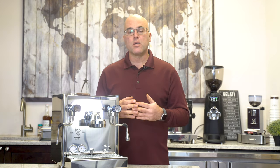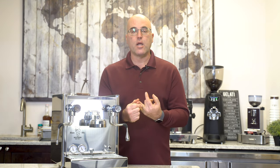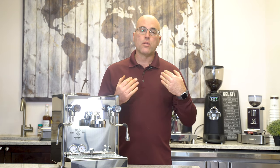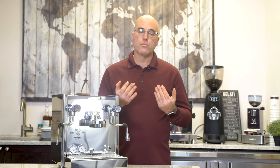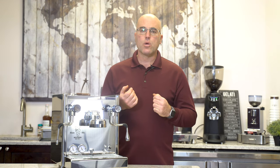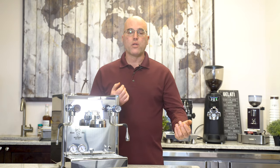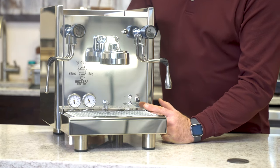The end result is less damage to the pump, also less damage to the heating element, and with that in mind, the useful life increases as well as the reliability of the machine. So let's take a quick look inside and go over one of the things to show you why the low water tank light goes off.